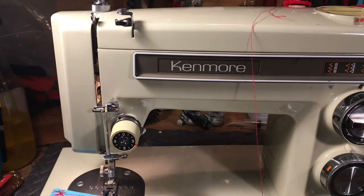Hello again everyone, it's Randy your Sewing Machine Man and today we're going to do a real quick how-to thread your sewing machine video. This is going to translate to many, many machines — just about every machine out there.